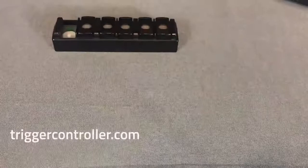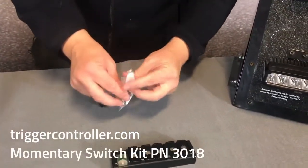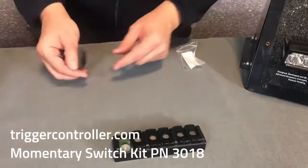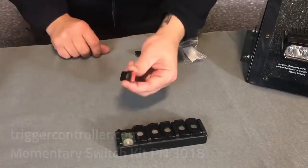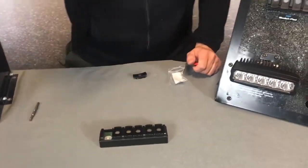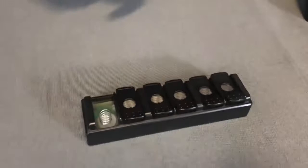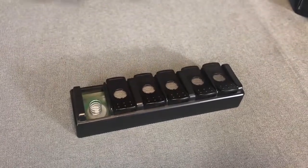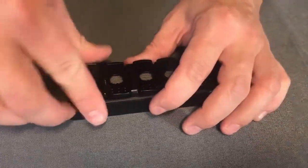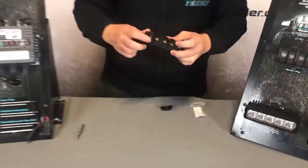On the TriggerController.com website we can buy part number 3018, which is our momentary switch kit that comes with a new switch cover and a small spring. Pay attention to this spring — place it in position, take the new switch cover, pop it in place, and abracadabra, you've got a momentary switch.